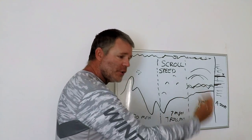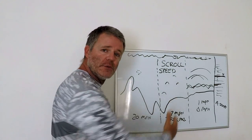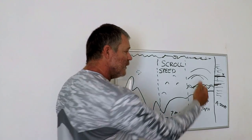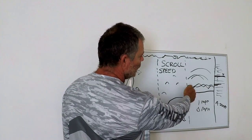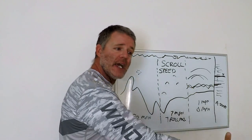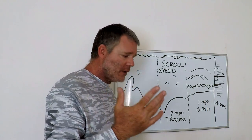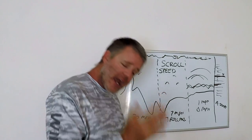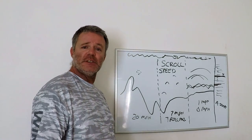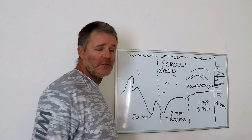If we are at 1 mile an hour or zero and we are bottom fishing, we're going to want to turn our scroll speed down real slow so we're getting actual real-time readings. Scroll speed is adjustable so you can match it to the different method or tactic of fishing you're doing. If you're on the move, the transducer is sending pings back and forth and your readout has to keep up. If you're going nowhere, you want a nice slow readout. The faster you're going, the faster your scroll speed; the slower you're going, the slower you want it.